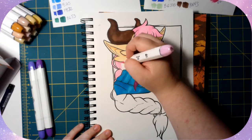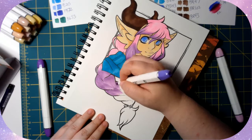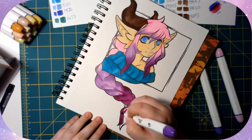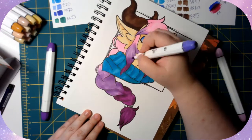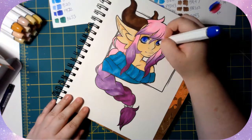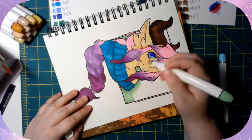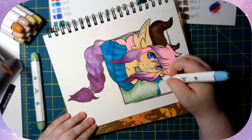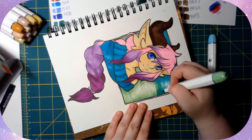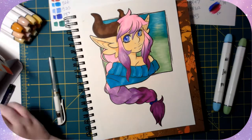I really do prefer brush nibs for my markers, and that's why I went back to these. I'll probably do more things with my Art N Fly markers now because of this — even if it's just sketchbook coloring. These are cheaper than Copics, and Art N Fly has replaceable nibs and refillable ink, so it's really the same kind of base thing as Copic.